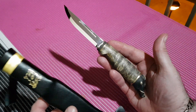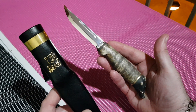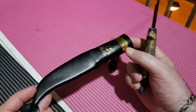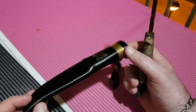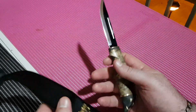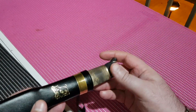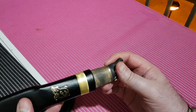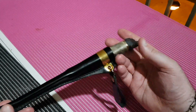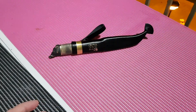As much as I like Kydex — the reason I prefer it more than anything is the ability to manufacture it simply and easily — I've always liked the Mors-style sheaths and knives for their compactness. One of these with a full-height grind would be amazing. So there it is — a very beautiful little knife.